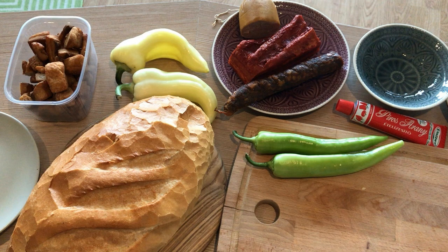Hi guys! Today I'm going to prepare a very traditional Hungarian cold cuts meal. It is a typical countryside meal which is made of different types of processed meat, mainly from pork. We eat these for breakfast or for a cold dinner, or actually any time in the day.